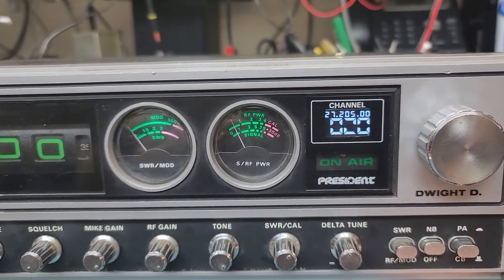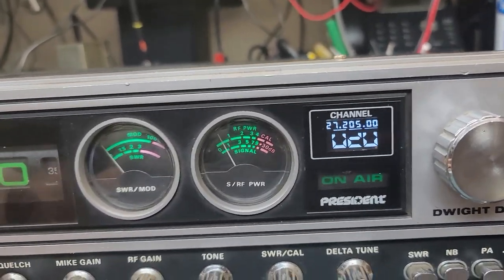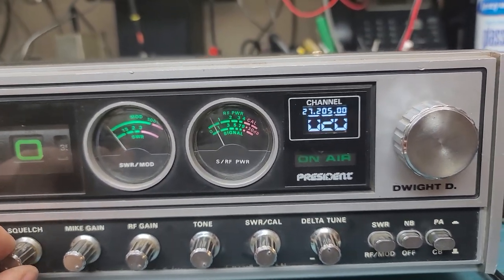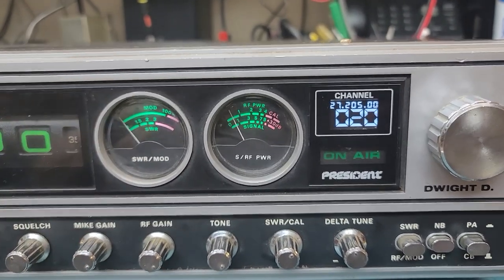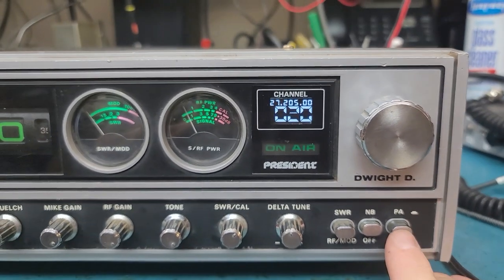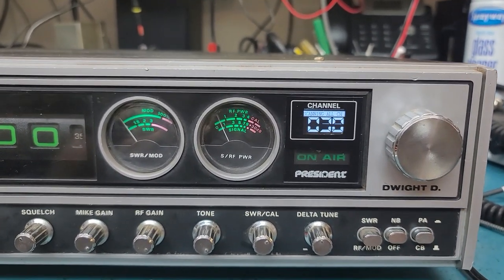And you pop the noise blanker back on, it goes away — that's always really nice. We have a little machine that makes a pulse noise and wideband noise, so we get to go through and calibrate it all. Let's go set the squelch, and our PACB switch is for scanning — hit that in and now we're just running.